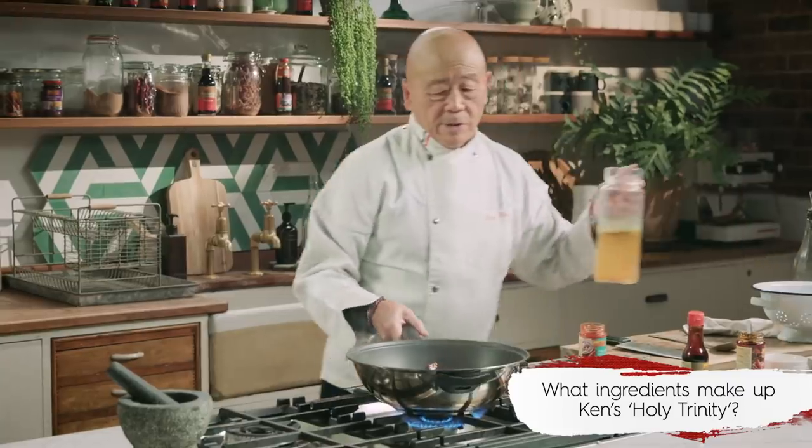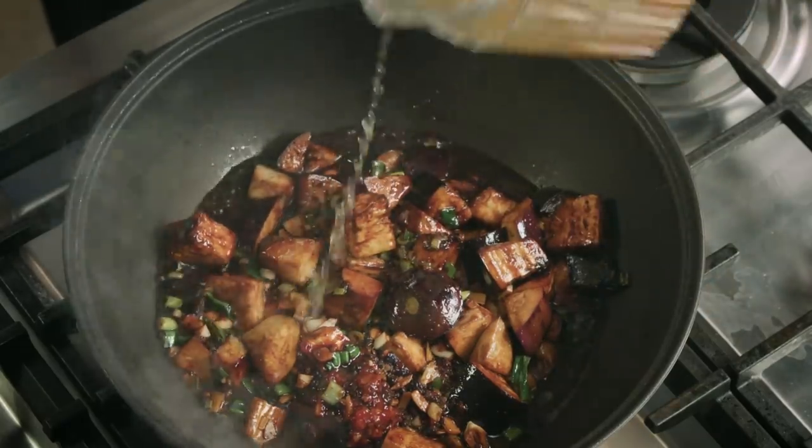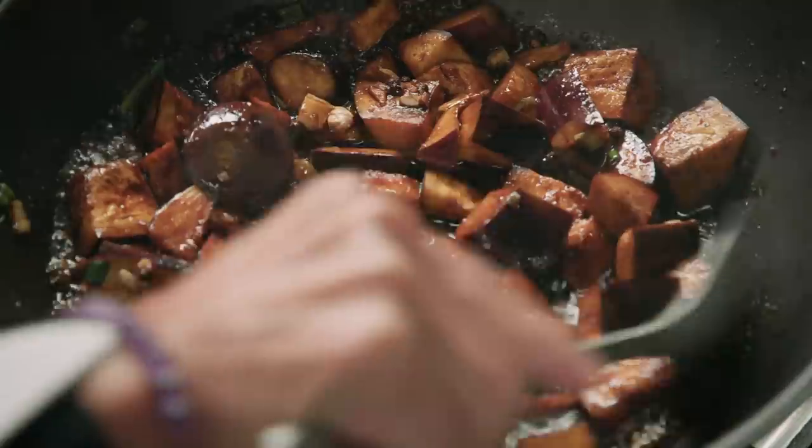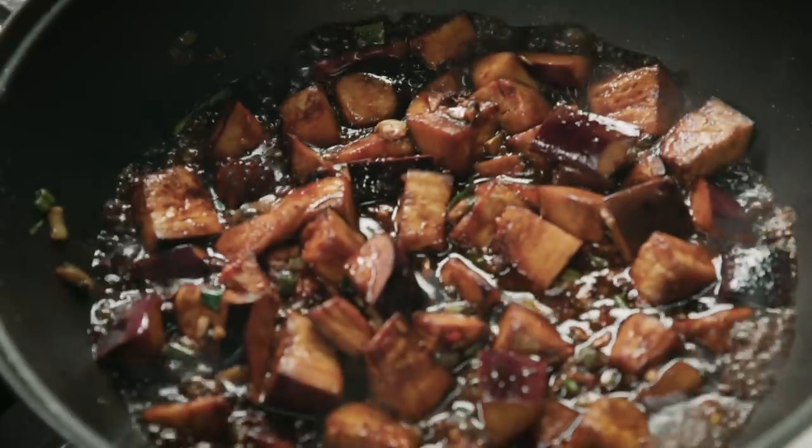We will finish that off with either water or — this is just vegetarian stock, so we'll keep this as a veggie dish. Cook this until the aubergines are cooked through; it'll take about five minutes and all the sauce will reduce into a lovely sauce.